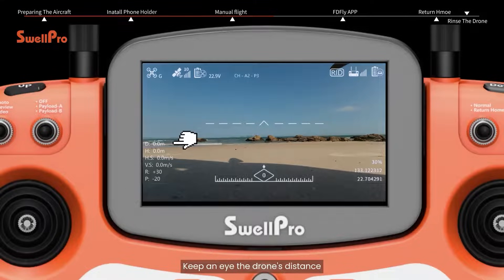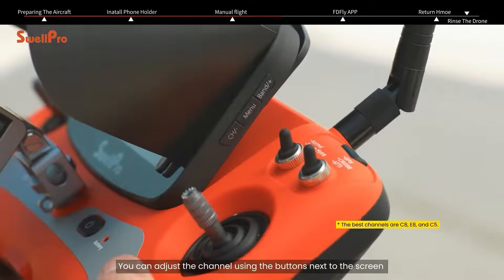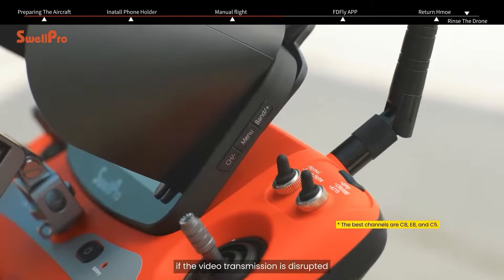Keep an eye on the drone's distance, altitude, horizontal speed, and vertical speed during the flight. You can adjust the channel using the buttons next to the screen if the video transmission is disrupted.